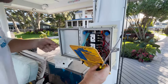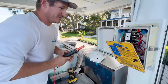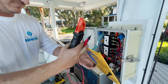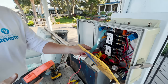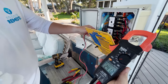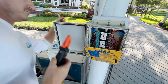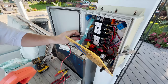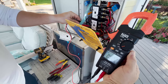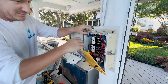First, take off the cover. I'm going to make sure that we have the power turned off to the unit. Currently we're reading 240 volts, so I'm going to locate the breaker to turn this box off. The most important thing is we want to make sure we work safe and de-energize the box. Now I've got zero voltage, so we're safe to proceed.